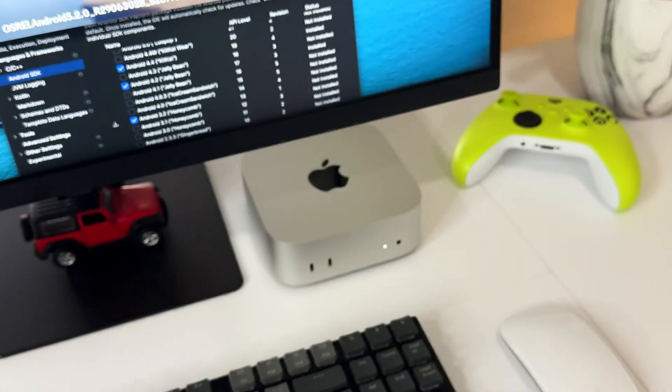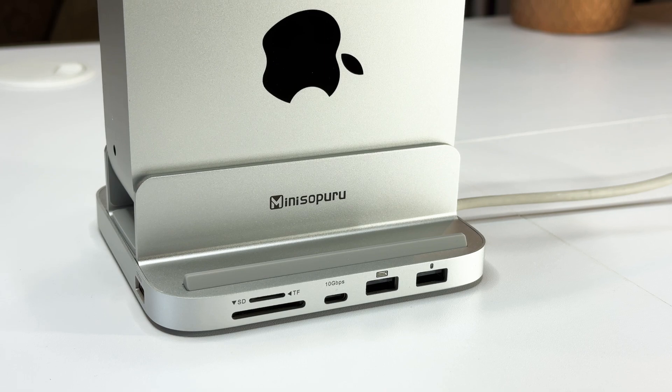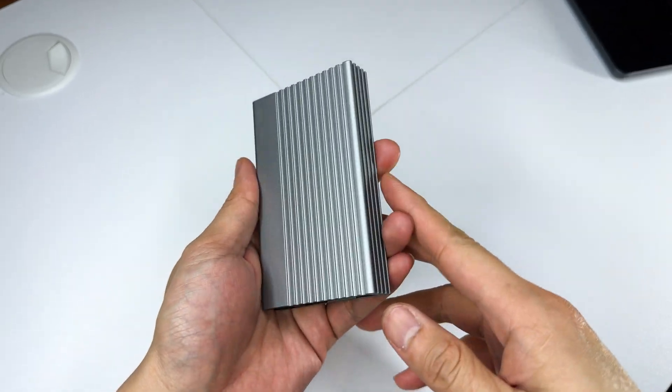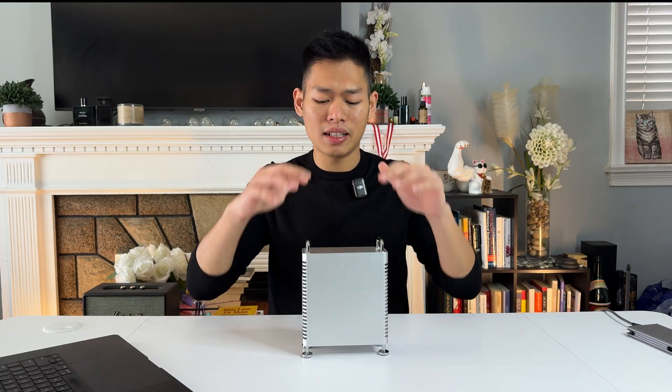After owning a Mac Mini for about four months, I realized that it is not just about having an affordable Apple computer that is strong enough to help me work and walk me through my daily tasks, but the versatility of customizing and the freedom of choosing what accessory I want to use. In this video, let me walk you through my five favorite gadgets that I use on my Mac Mini M4 and how they actually helped me improve my productivity.